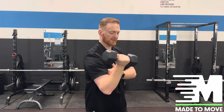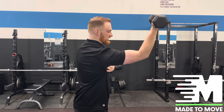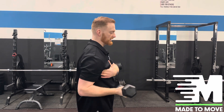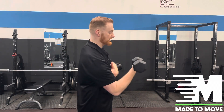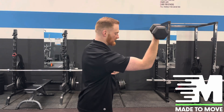Push your arm forwards and then upwards as you rotate out. Push your shoulder forwards, rotate, then come back down. You're almost rotating the arm as you're punching it forwards, leading with that elbow — pushing outwards, rotating up and out.